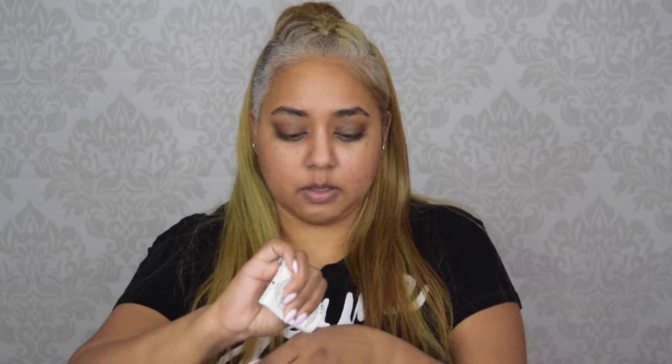I'm going to use the NYX Angel Veil Primer. Primer gives your face a clean, smooth, and even surface for the foundation to adhere on. And with this particular primer, it fills your pores. So I'm going to go ahead and squeeze a little bit on the back of my hand and spread this throughout my face.